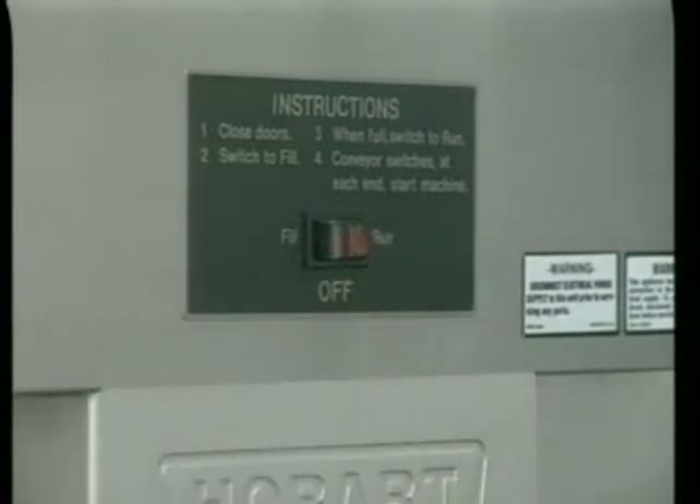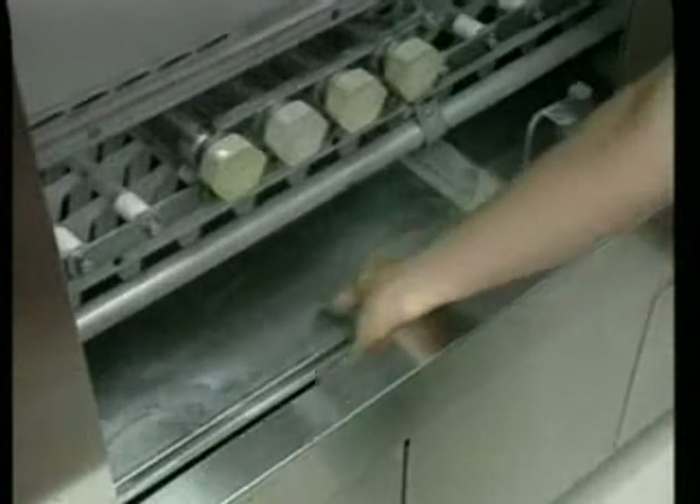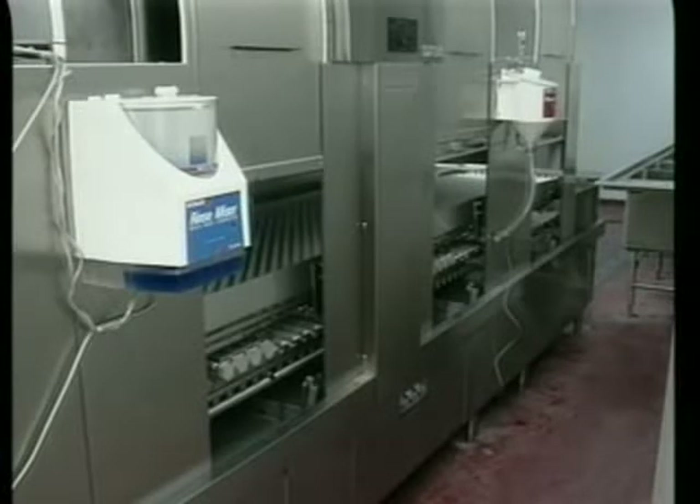Push the power switch to off and open all access doors. Then lift the drain levers in all three tanks. While the tanks are draining, remove the curtains. Remove the strainer pans and baskets when the tanks have drained completely. Empty the contents of the strainers into a trash receptacle. Scrub all the removed items in a sink. Then clean the dishwasher interior. Use a hose and a scrub brush to thoroughly clean and flush the interior surfaces. Replace all the clean strainer pans and baskets. Allow the curtains to air dry at the end of the day before installing them back into the machine. Keep the machine doors open to allow the interior to air out and dry.